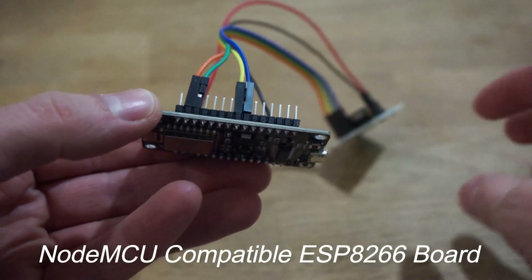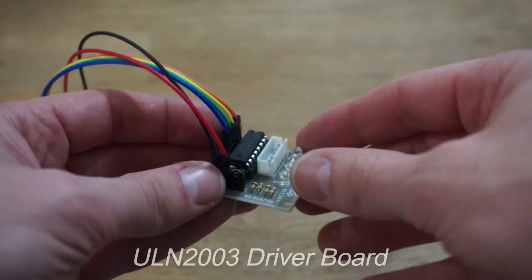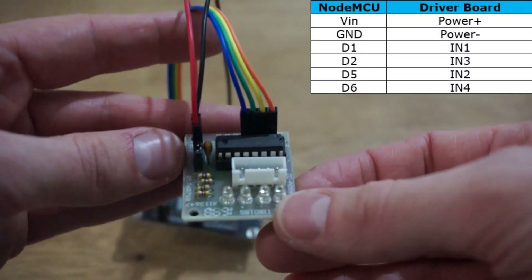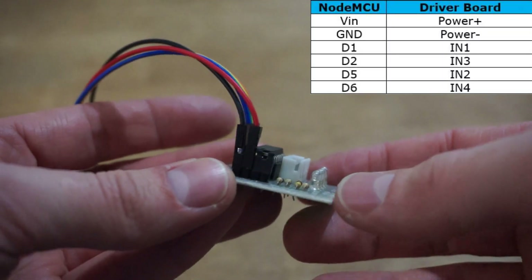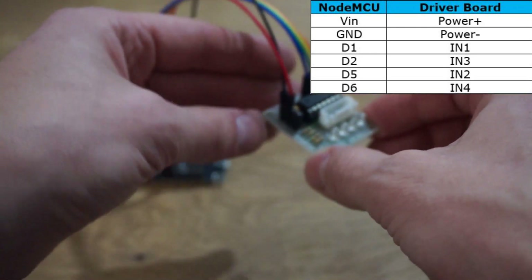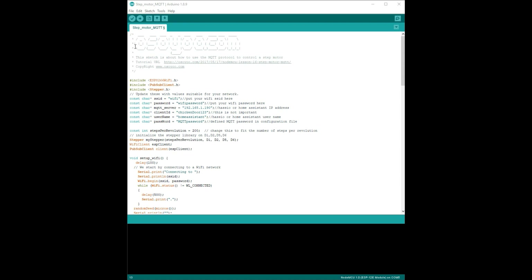First of all you'll need a NodeMCU and a stepper motor driver board. I'm using a ULN2003 driver board and have connected the cables including the power plus and power minus and then the four inputs. I'm also using a 28BYJ48 stepper motor which plugs directly into the driver board. All of this can be picked up for about seven Australian dollars.